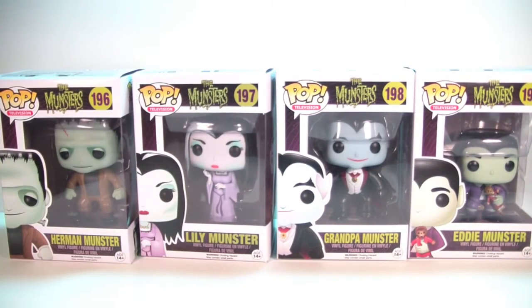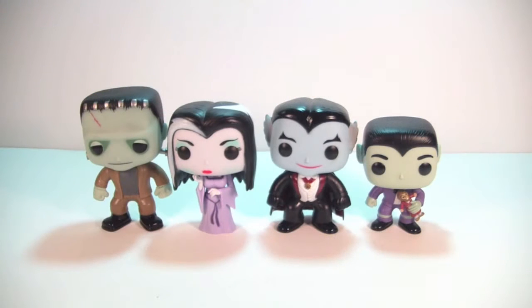We're going to pull them out and take a closer look at the Munsters out of their packaging. Alright, so here we have the Munsters out of their packaging and I am really happy with this set of pops. Let's get started — we'll go in the same order we did the in-package look.